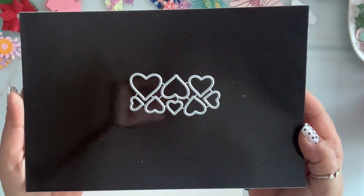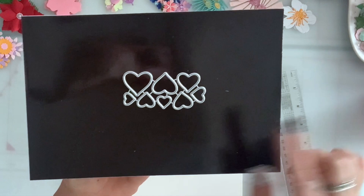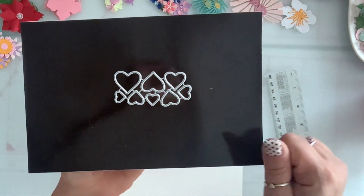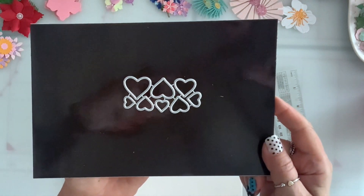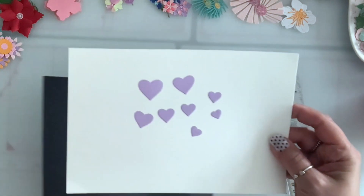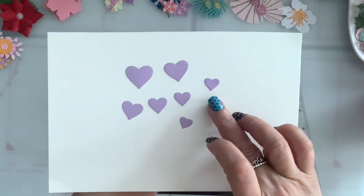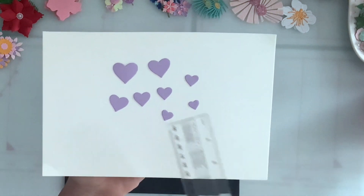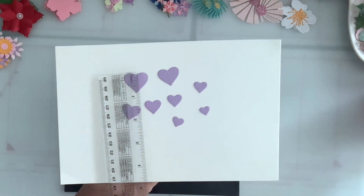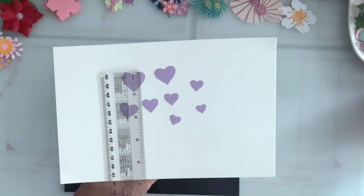Next I got this heart set and you get eight different sizes of hearts. They're not that big, but I thought with all my scraps I can just make hearts instead of sitting and punching them one by one. This is what it looks like — the smallest one is tiny, about a quarter of an inch, and the biggest one is not even one inch.